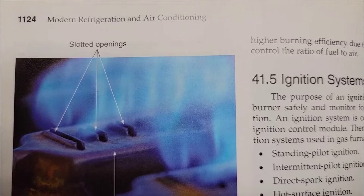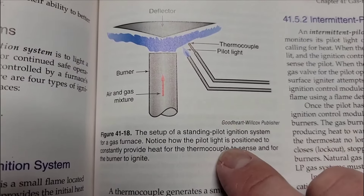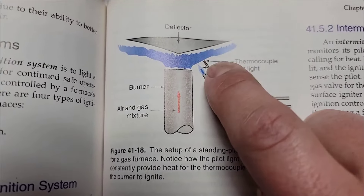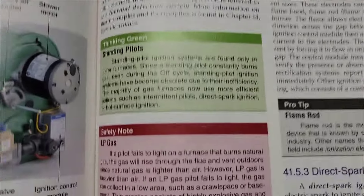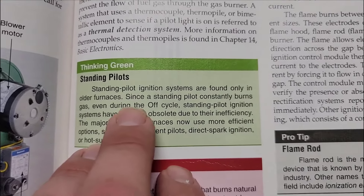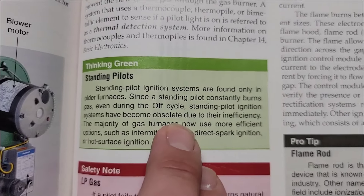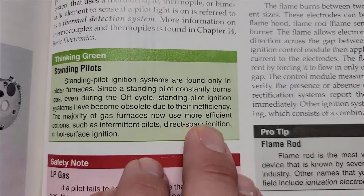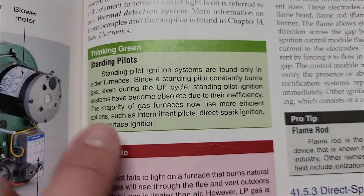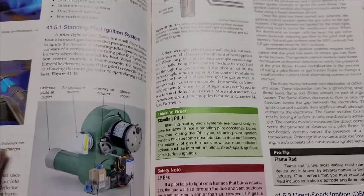I'm going to read something from the Modern Refrigeration and Air Conditioning book. Right here is a standing pilot ignition system setup. You notice how the pilot light is positioned to constantly provide heat for the thermocouple to sense and for the burner to ignite. Standing pilot ignition systems are found only in older furnaces. Since the standing pilot constantly burns gas even during the off cycle, standing pilot ignition systems have become obsolete due to their inefficiencies. The majority of gas furnaces now use more efficient options such as intermittent pilots, direct spark ignition, or hot surface ignition. Here's some more information if you want to pause and read this to learn more — this is a great book.